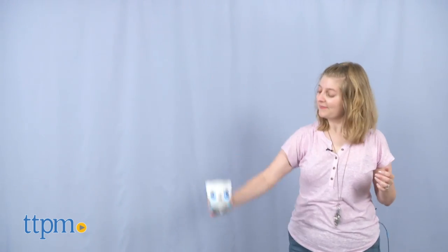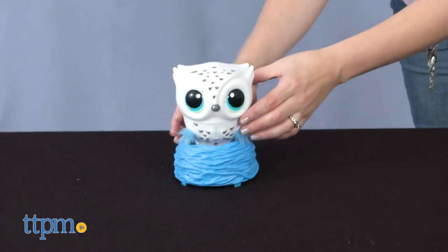Teaching Owlees to fly is the main play pattern of this toy. Remove the owl from its nest and move it up and down. When its eyes light up with flashing rainbow colors, that means it's ready to fly. So put it in the nest and watch it go.